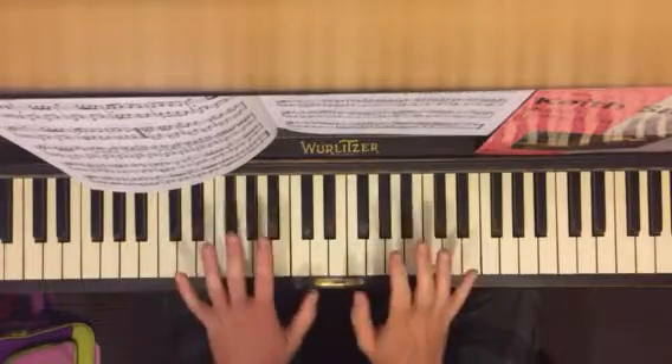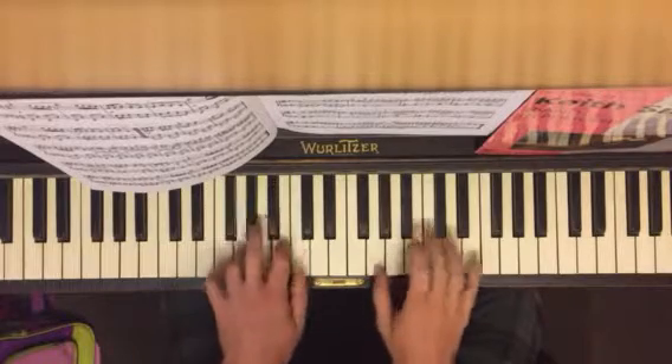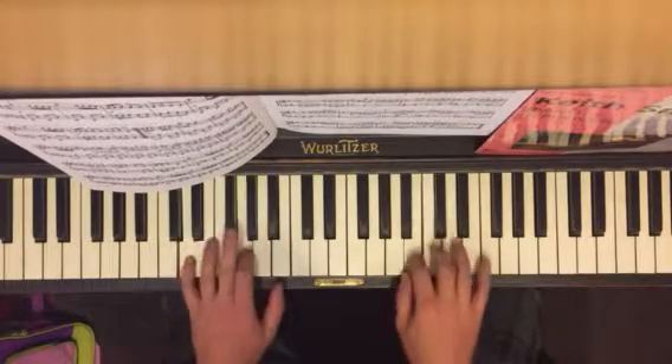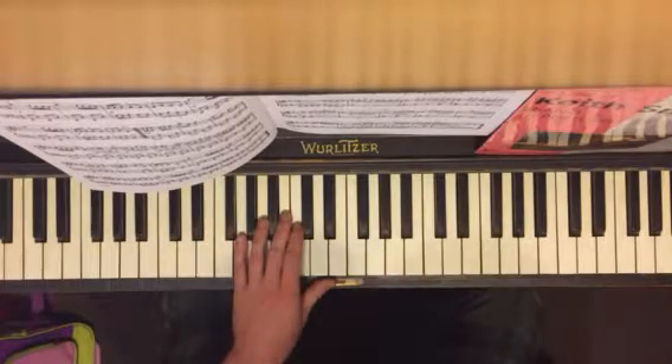We're going to practice like this — practice in these little sections. That's the easy part. This is the hard part.